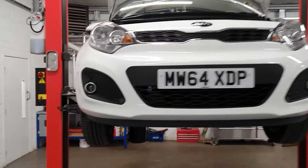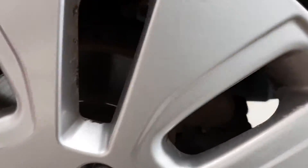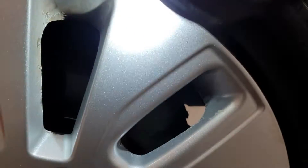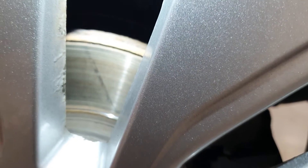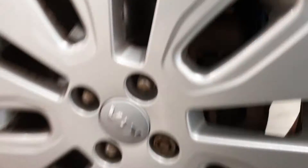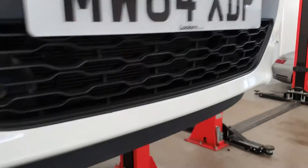All the brakes — the discs are all shown up as quite heavily lipped. As you can see, they're all quite heavily lipped and the pads are all 60% worn. So it could do with discs and pads on the front. The tyres are good, and the steering and suspension are all good on the front.